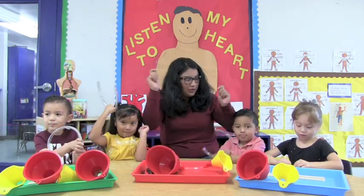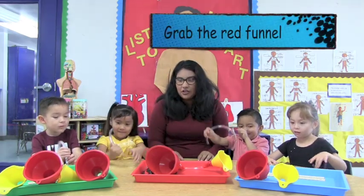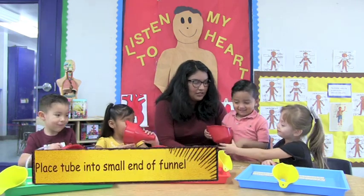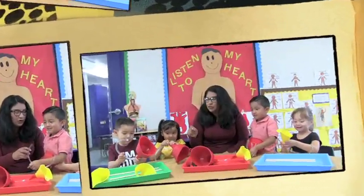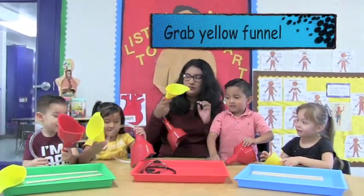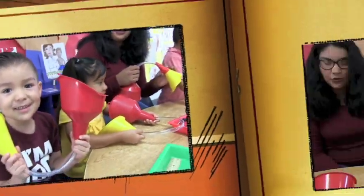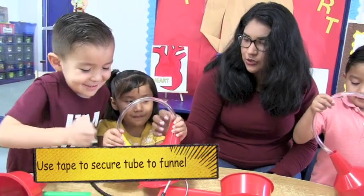Now let's put them in there. Grab the red funnel everybody. We're going to put one end of the tube in. Now grab the yellow funnel and put the small little tube inside the other one. We're going to put tape right here so we can hold on to the tube.